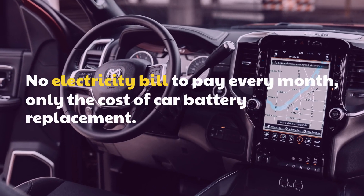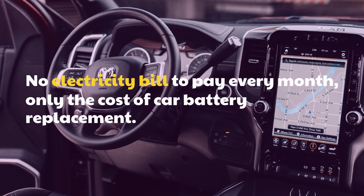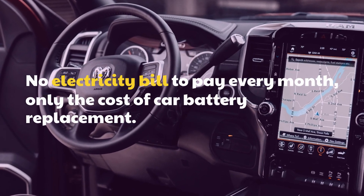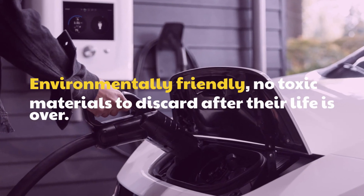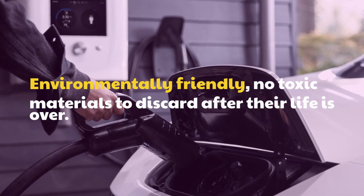No electricity bill to pay every month, only the cost of car battery replacement. Environmentally friendly — no toxic materials to discard after their life is over.